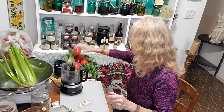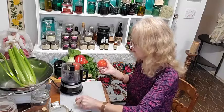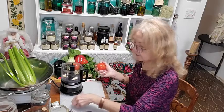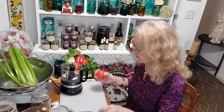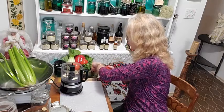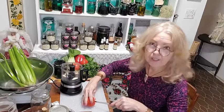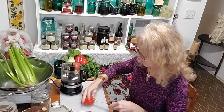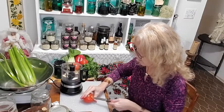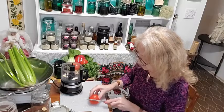I might as well put some of these things in. That's garlic — of course you need lots of garlic in your salsa. With garlic being antimicrobial, antiviral, and antibacterial, garlic can cure just about anything. Really important to have lots of garlic.